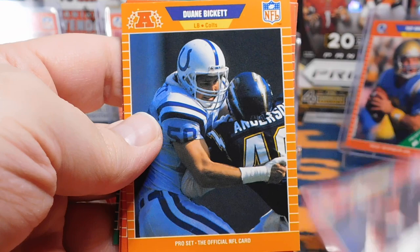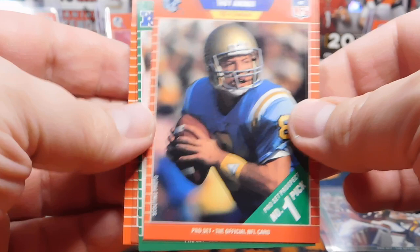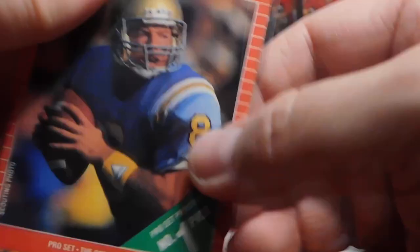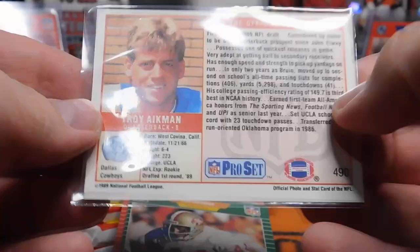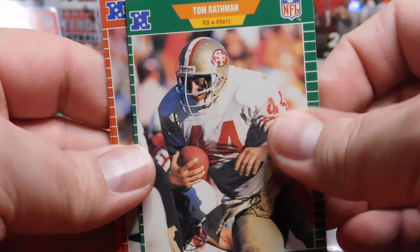I think the Bucs have a really good defense, and with Tom Brady anything's possible, but I don't know if they can get this one. Very nice — Troy Aikman! Off center, left to right, but nonetheless that is a Troy Aikman rookie card. I'll take it. And there's Troy Aikman again, looking young. Tom Rathman, Anthony Toney, and James Brown.